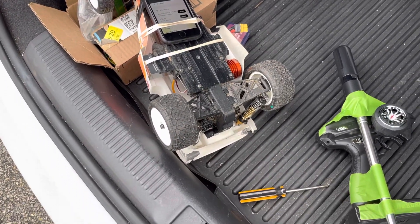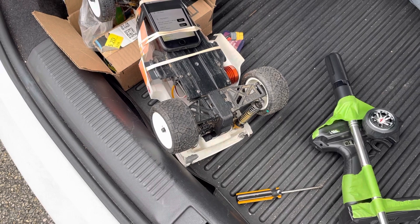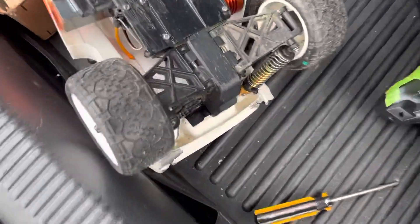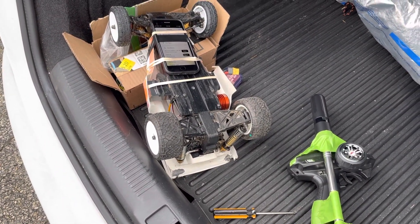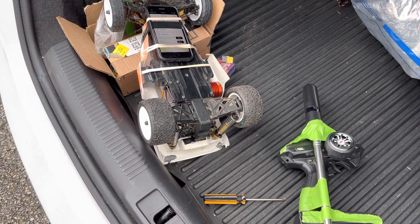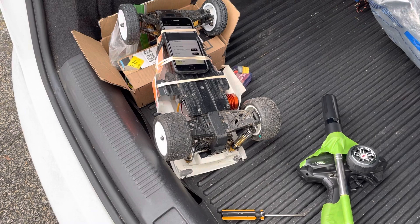I'm going to go ahead and run it some more here in a minute. Raider on 3S with a 9-turn 4370KV Surpass Hobby motor, and it's a 2200 mAh Obonic 3S battery — so it's a little battery. Certainly with a bigger one it may have gone a little quicker. But pretty fast: 56 miles an hour.